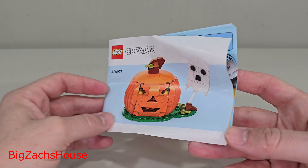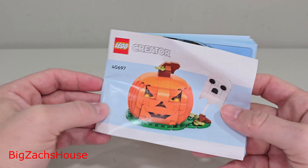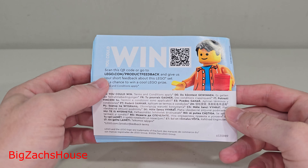Here's what the manual looked like, and unfortunately it came in pretty bad, rough shape, and you cannot get your QR code with this manual.